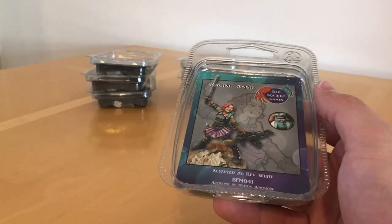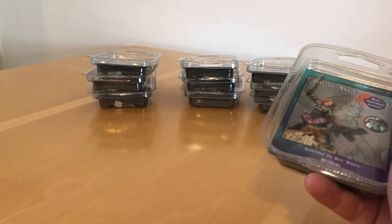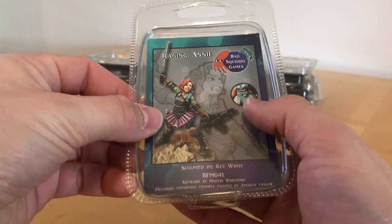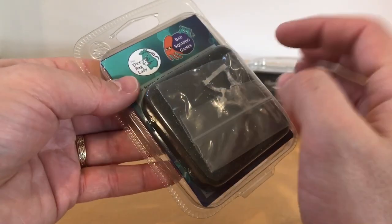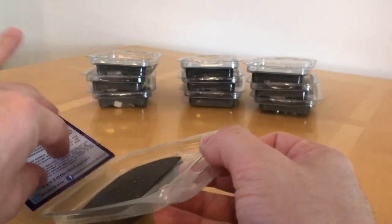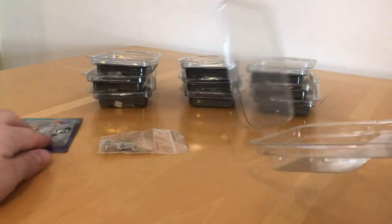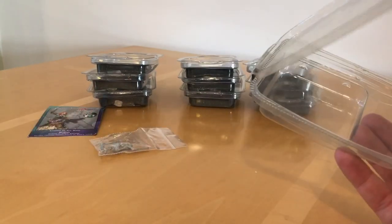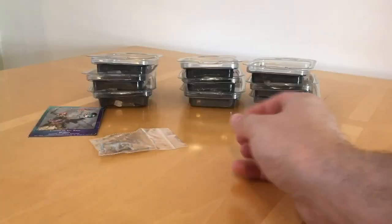These are all metal miniatures. We're going to open up all 10 blisters, get the models out, have a look at them, and also look at the quality as well. First observation: they come in a nice clamshell plastic pack with foam. These are reusable, so very well packaged. These cost between £5 and £6 each, and if I remember rightly, it costs about £40 for the squad deal, so you save a little bit over £10, which is quite nice.